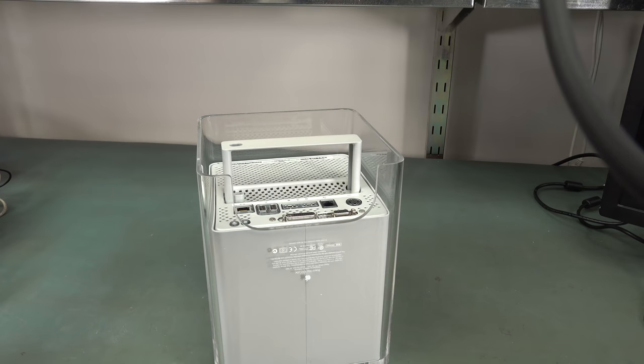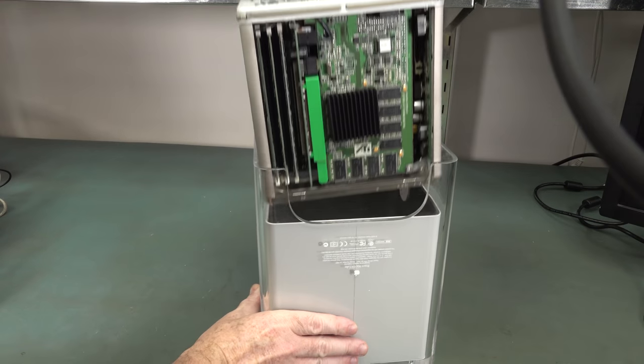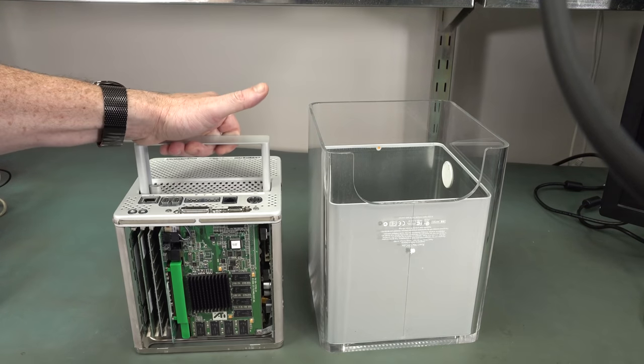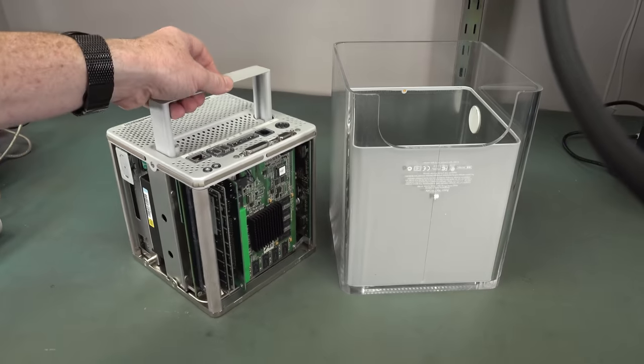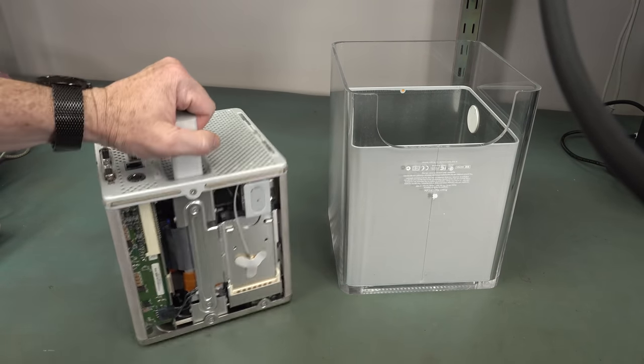By far the best part of this. You just click it, it springs up like that. A thing of beauty is a joy forever. Look at that - it just comes out, and then you can access all the stuff. Fantastic.